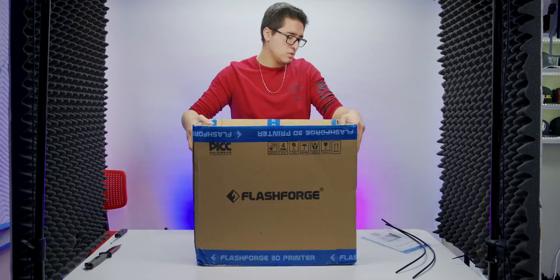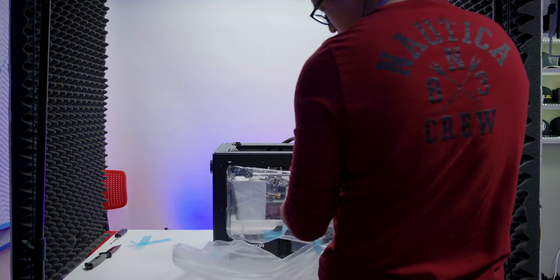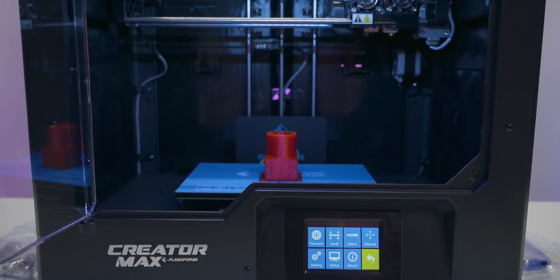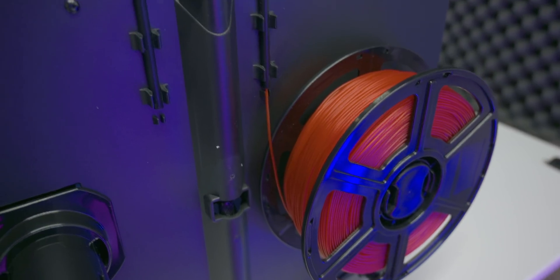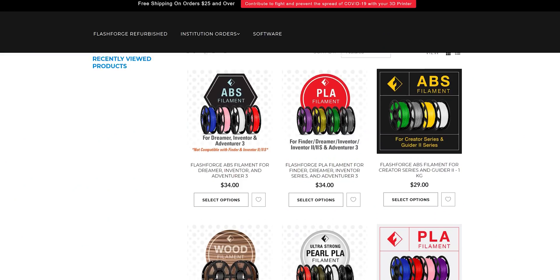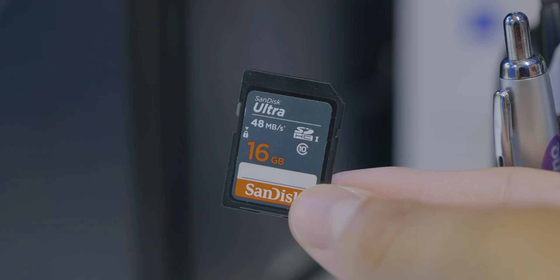Unboxing and setting up the 3D printer was actually very easy and straightforward since the instructions were very detailed and easy to understand. The whole build quality is excellent — metal frame, with the top cover and front panel being a hard plastic material. It came with a roll of ABS red material to test and practice, which is nice. It also offers a dual extruder so you can mix different colors and materials. You can buy additional colors and materials on the Flashforge website. The printer also comes with an SD card that has some example models to print and the Flashprint software.